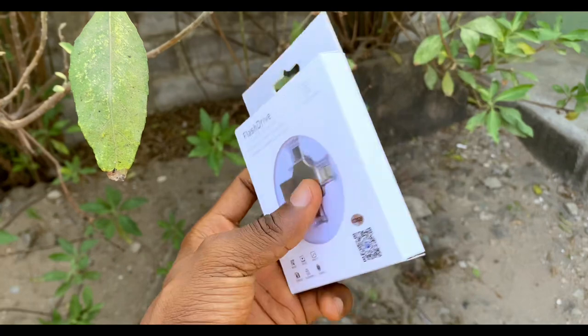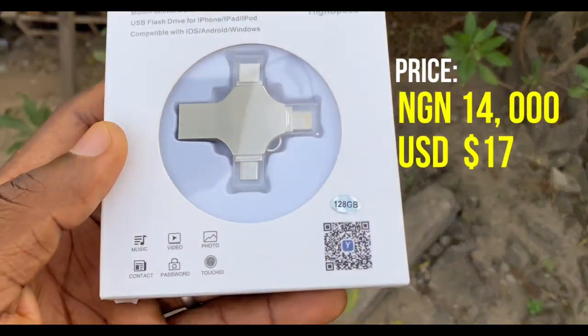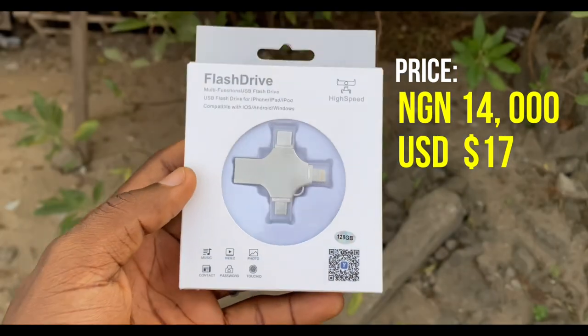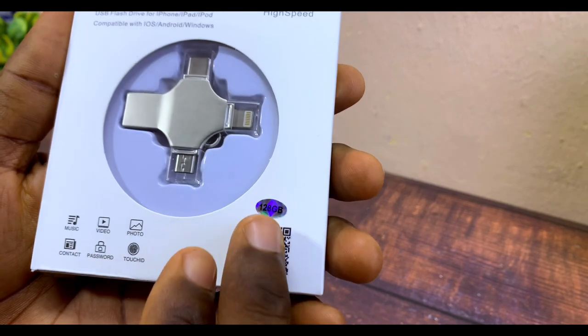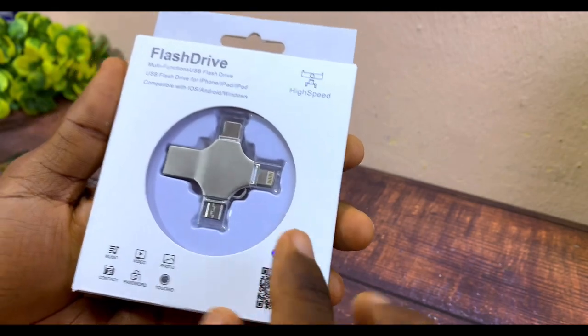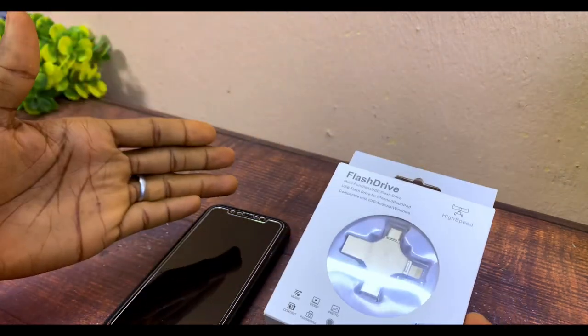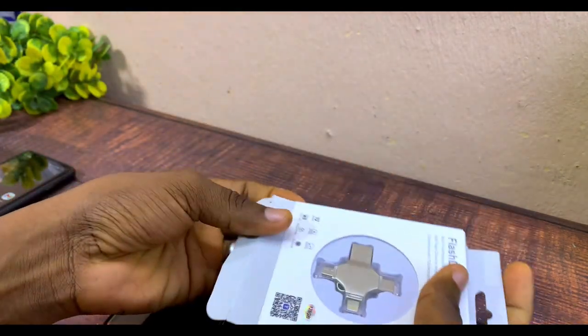There are some things you need to know about this flash drive. There are lots of them out there — this is a 3-in-1 from WhiteStick. I'm going to share everything you need to know about it. This is not a sponsored video; I just bought this. I've done a transparent flash drive review before, and this one has 128 gigs, so it's bigger. It also has a QR code that you can scan to get the recommended app for it to work with your iPhone, because without the app it's not going to work.